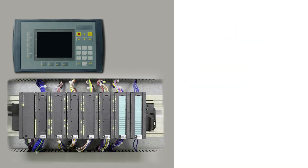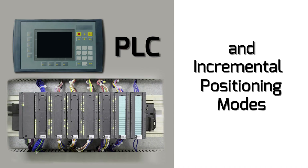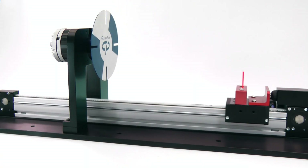By using the programmability of a PLC or microcontroller, along with one of ClearPath's incremental positioning modes, you can command complex sequences of point-to-point moves without an expensive motion control indexer.